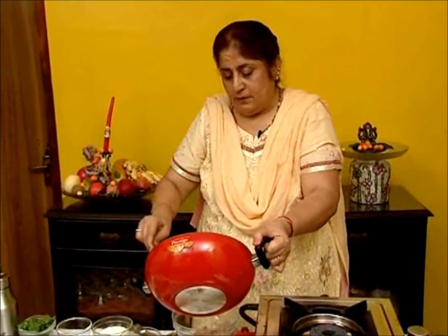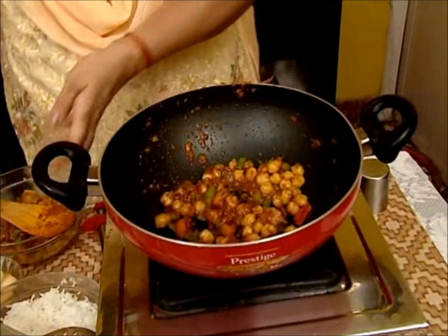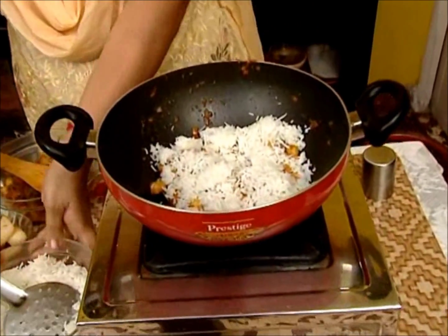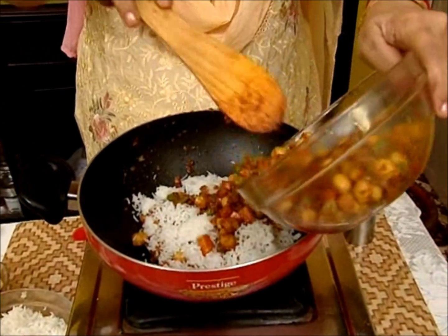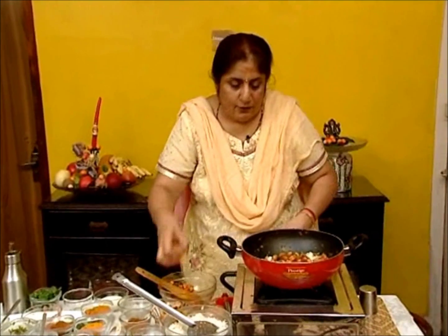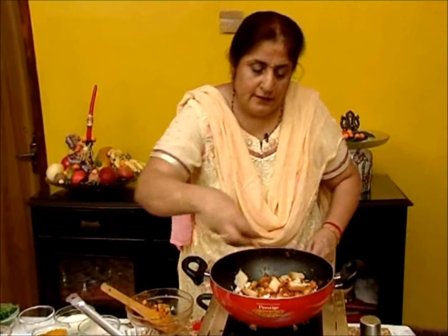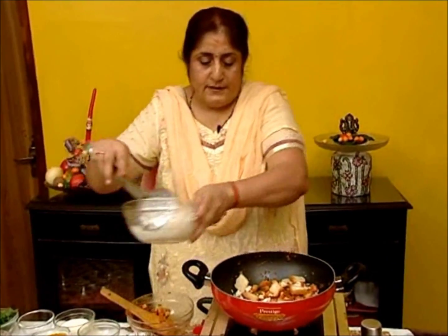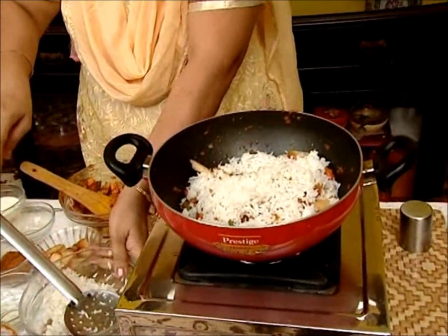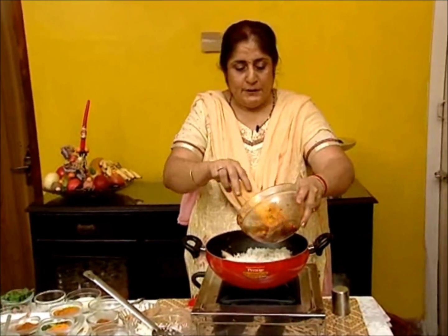Pour the masala into the dish and layer it — first layer is masala, second layer is rice. Repeat the process with the masala. In between, add your bread pieces and a few fried cashews. Repeat with the rest of the rice. This serves four — you can double the recipe if you have eight people.